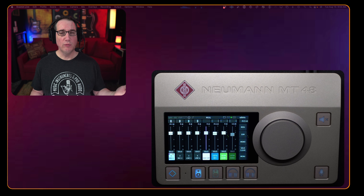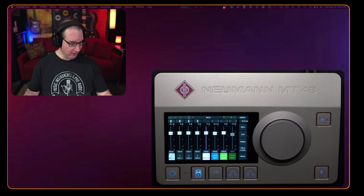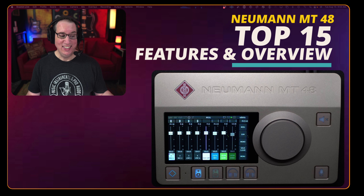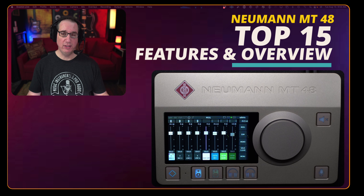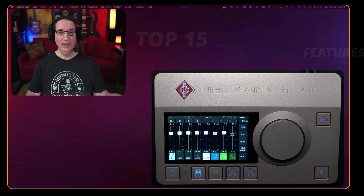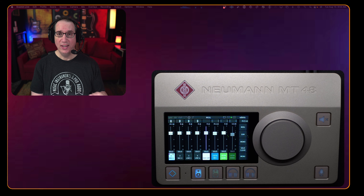Hey everybody, welcome back to HomeRecordingMadeEasy.com and my YouTube channel. Welcome to part one of what will probably be a three or four part series on the brand new audio interface, the Neumann MT48. A lot of you have asked me about this interface since it came out, and I was lucky enough to get my hands on one. Today we're going to go through the top five most important things in this unit.